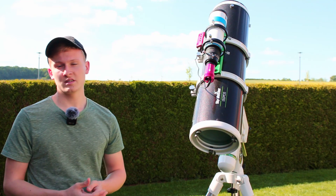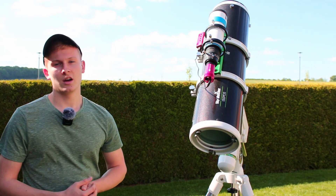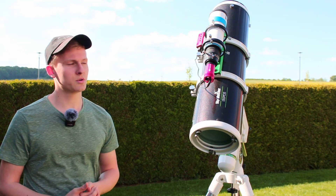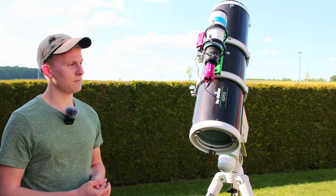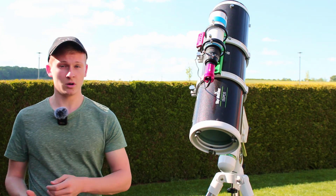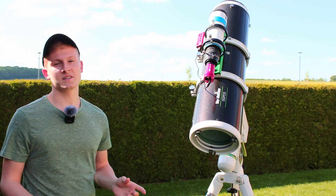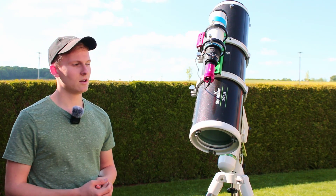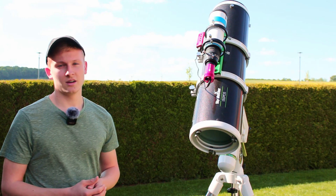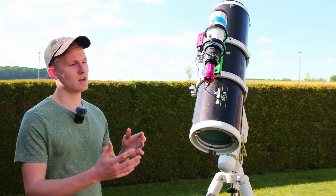Tonight I'm going to split the astrophotography session into two parts. In the first part, I'll use the Skywatcher telescope to capture the Pinwheel Galaxy M101, aiming for at least two hours of total exposure time. After two hours, I'll switch to the Bresser Pollux telescope and capture another two hours, for a total of four hours. I may combine the two images in the end, depending on how different they are.